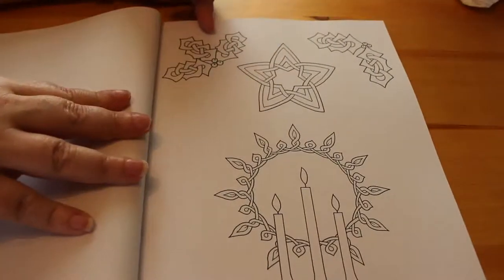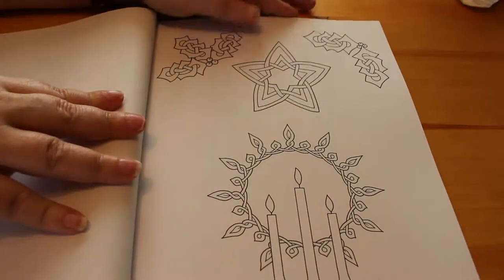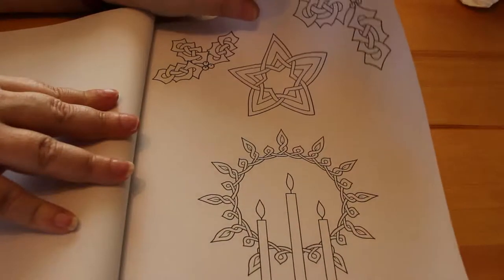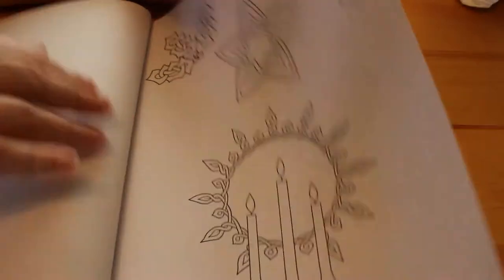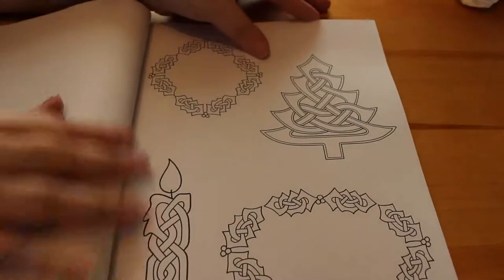As you can see, this is sort of like Christmas-related, so you could cut these out and use them to decorate a journal or a collage for Christmas or Easter and so on. So here we have a little Christmas tree one and another candle.